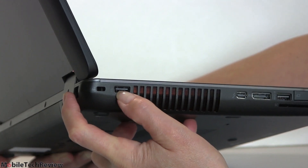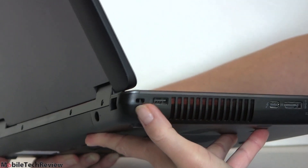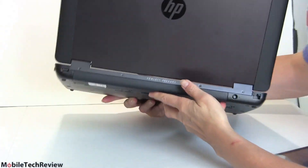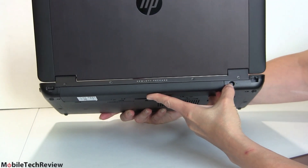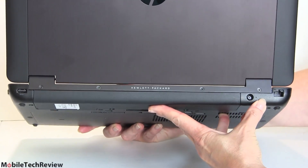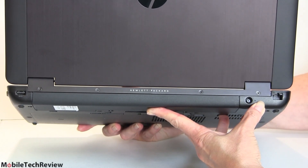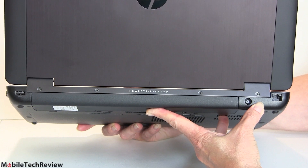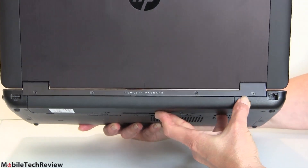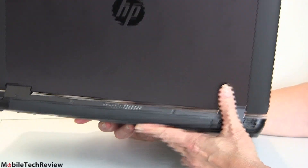There's also a USB 2.0 port for peripherals that don't behave well on USB 3.0, and a lock slot. On the back, that's where the power plugs in. It comes with a large power brick — the good news is it provides enough juice to power the machine running at full throttle with both the CPU and dedicated graphics going. The bad news is it's big and heavy. And there's gigabit Ethernet as well.